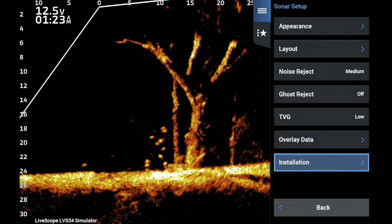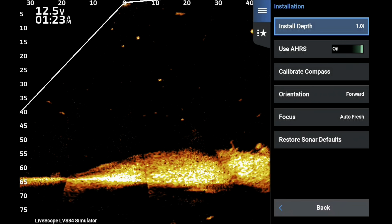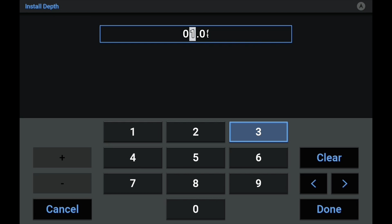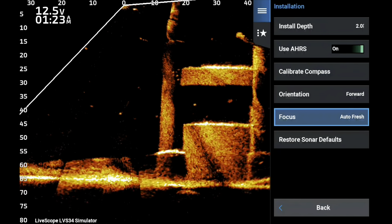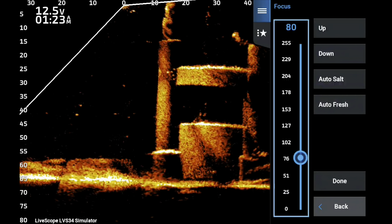Now I want to go into the Installation menu. One of the most important things is seeing your bait hit the water — that's how you find the bait much easier. A trick I use with all my clients is setting the install depth to two to two and a half feet. That slides the screen down and allows you to see that splash in the zero to twenty-five foot range a little better.